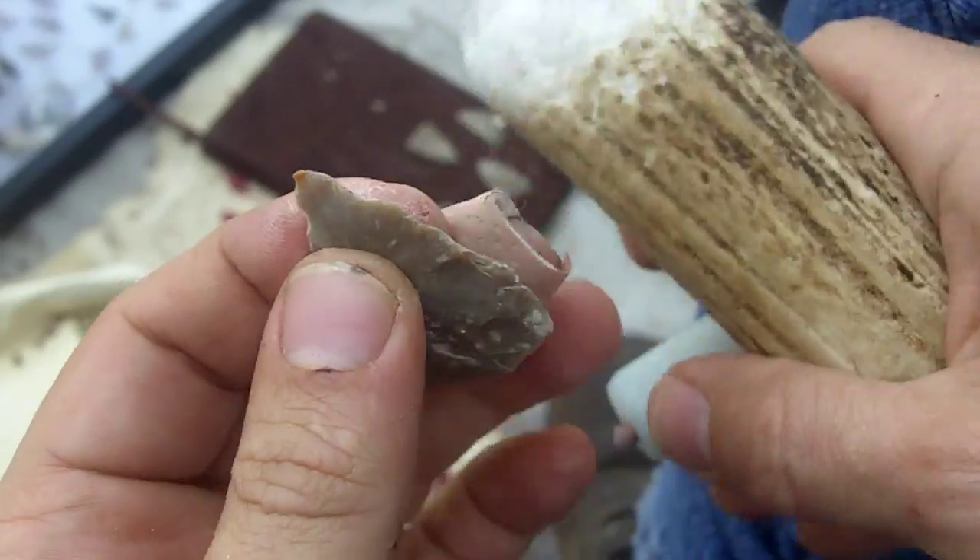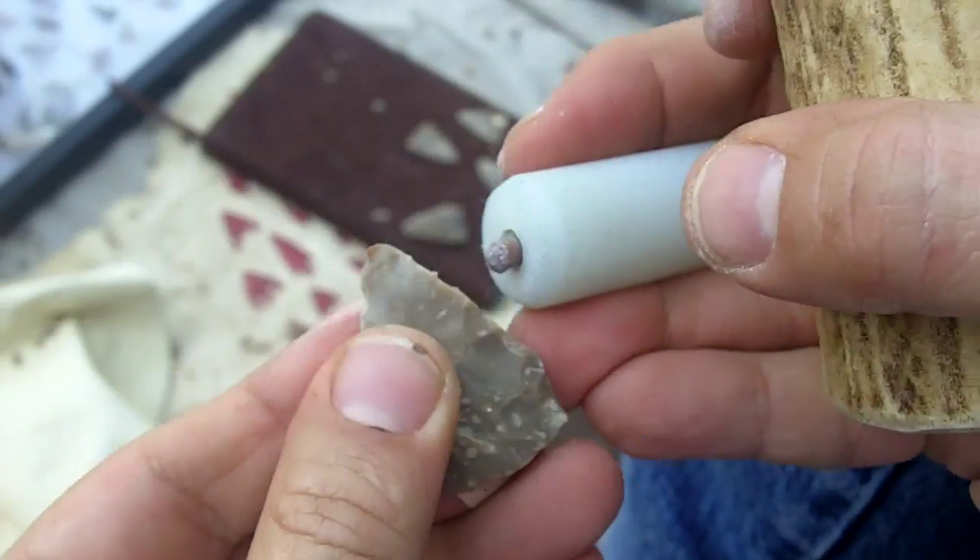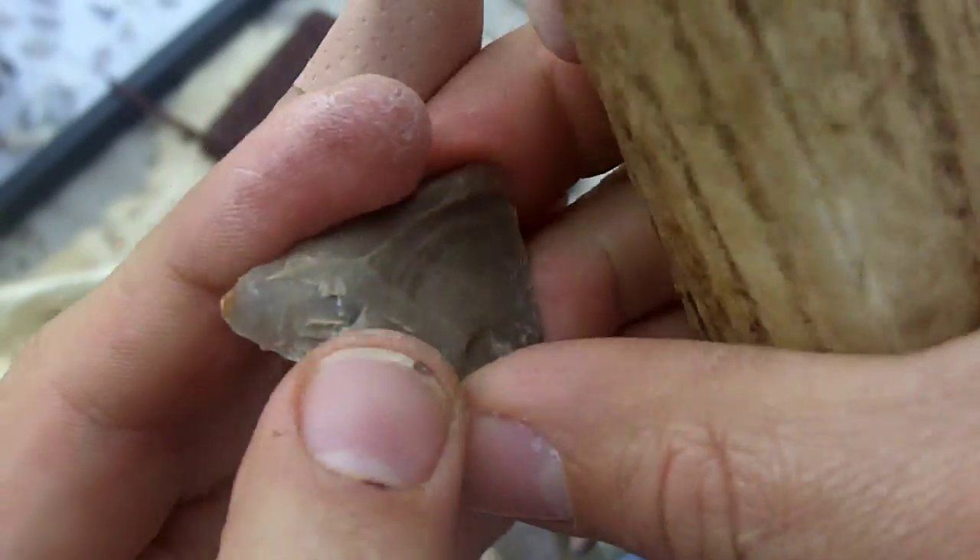I'll just start from the tip and work down, following the ridge where I can. Looks like there's some cracks in the material.